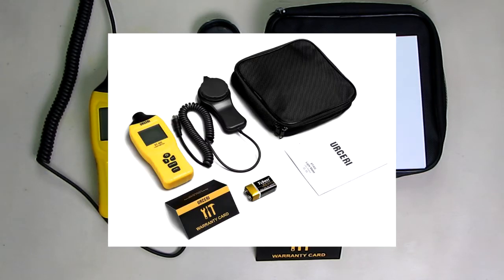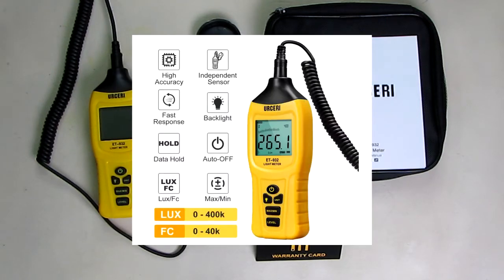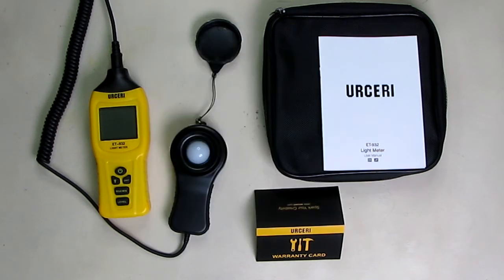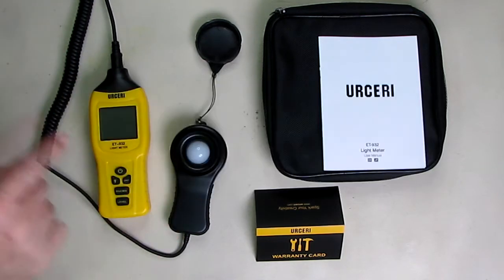It has accurate and fast measurement, measuring up to 400,000 lux with high accuracy of plus or minus 4% RDG plus or minus 10 digits over 10,000 lux. It has auto adjustment and an independent sensor with a flexible coiled cable.